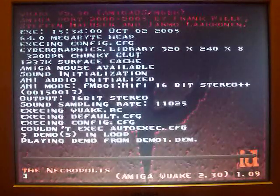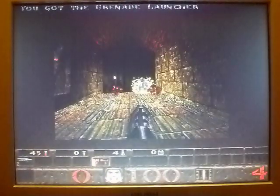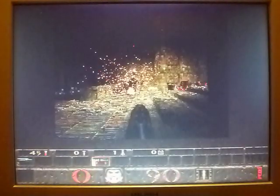Good old fashioned Quake. The Cyberstorm's got a 060 which is 50MHz, so not overclocked at all.